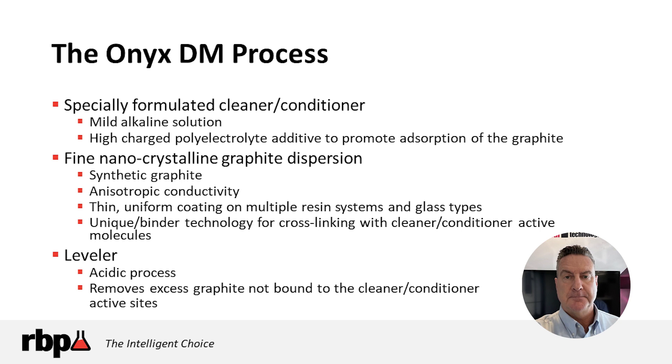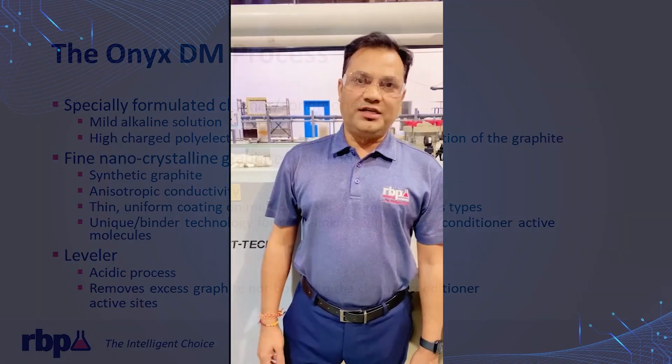RBP's Technical Service Specialist, Jignesh Patel, will now provide an overview of the Onyx Direct Metalization Process. Hi, my name is Jignesh Patel, I'm working with RBP Chemical Technology. Today I'm going to show you the Onyx Process, which is the graphite-based direct metalization process.